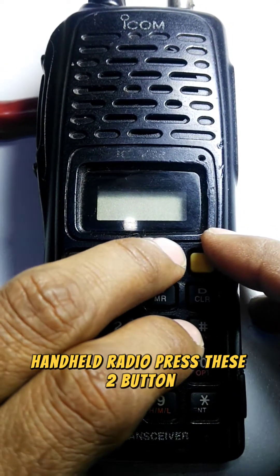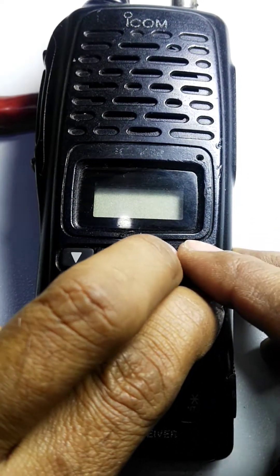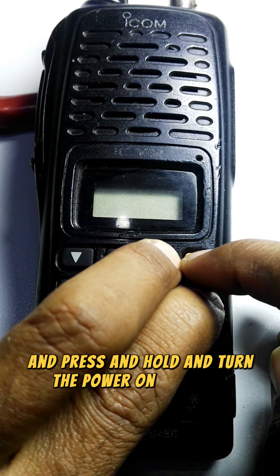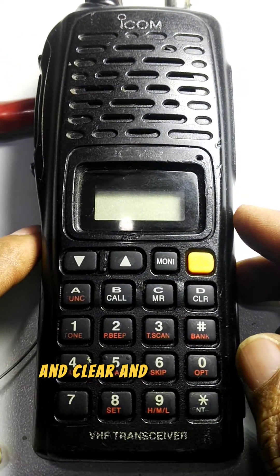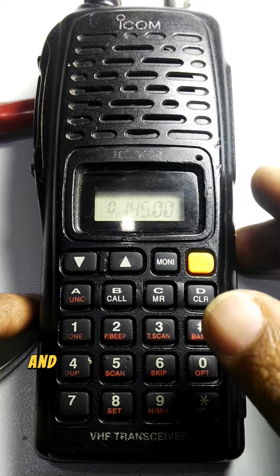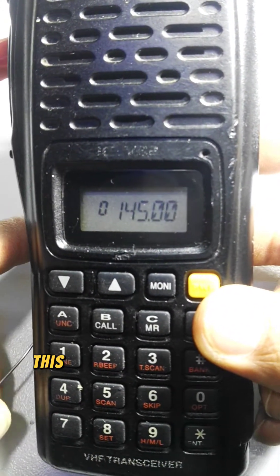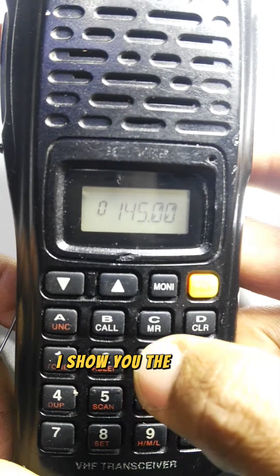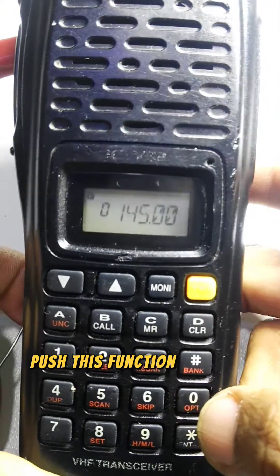Now let's reset the radio again. Press and hold the Monitor button and the D/Clear button together, then turn the power on. You'll see 'clear' on the display, and the radio is now reset. Now I'll show you the other functions.